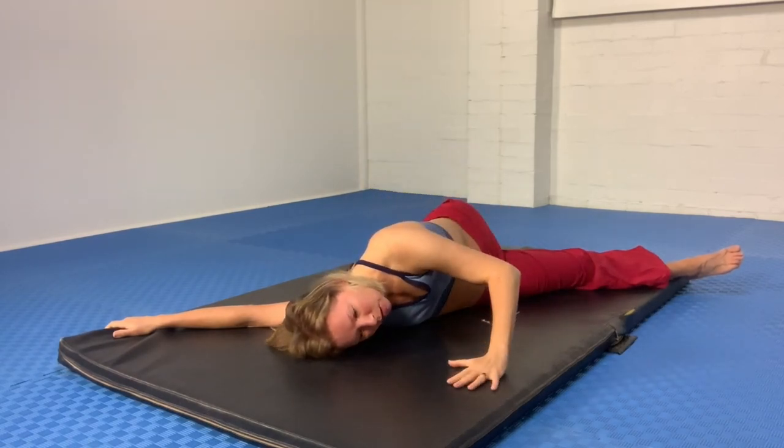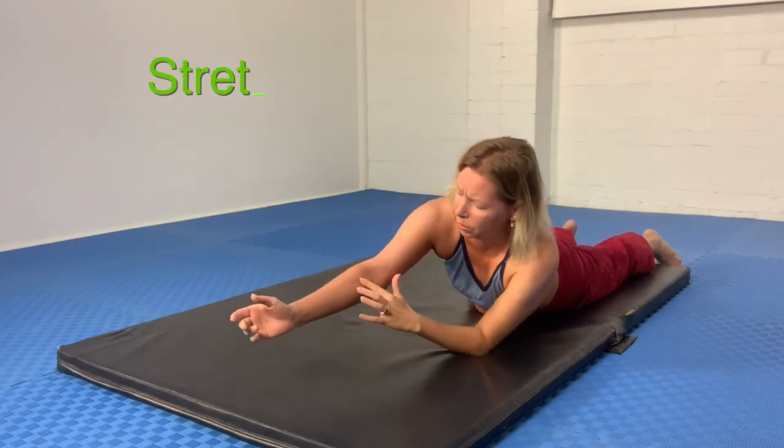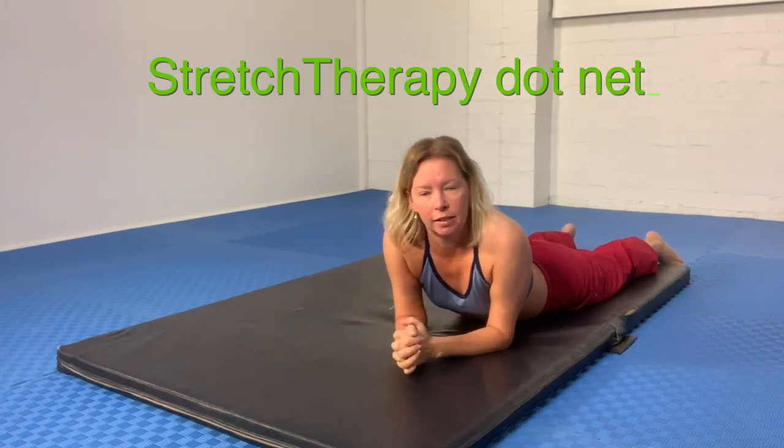And to come out, bring this arm through and slowly unwind. Wow — that's a massive stretch all the way through the forearm, across the elbow, through the arm, right down through the chest and the rib cage. Give that one a go.